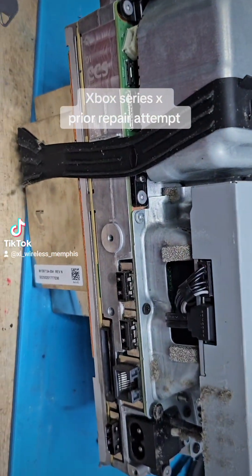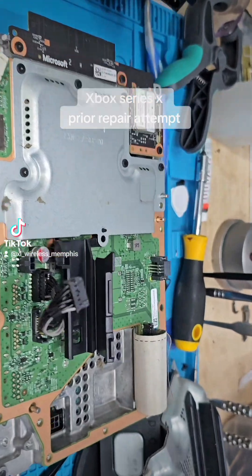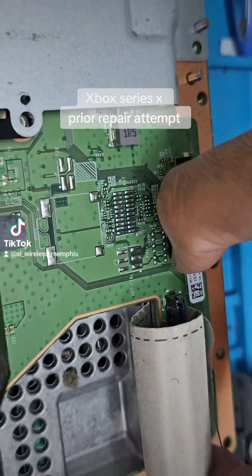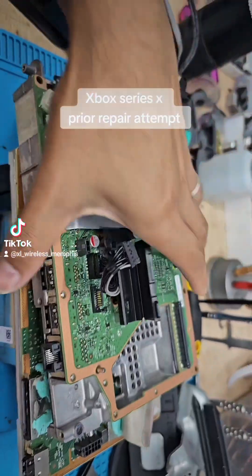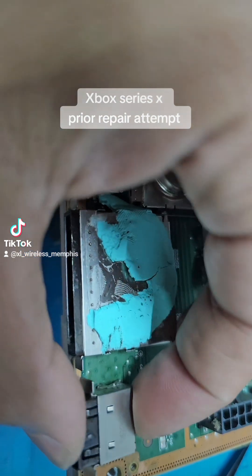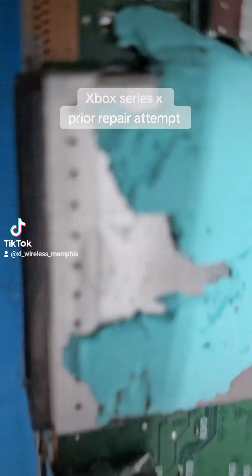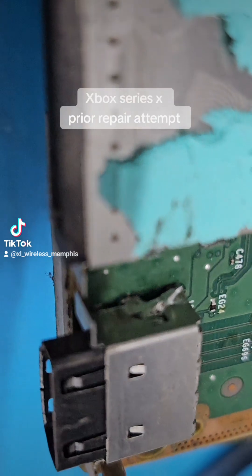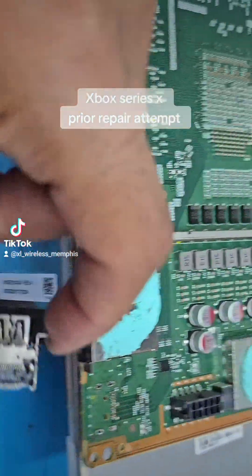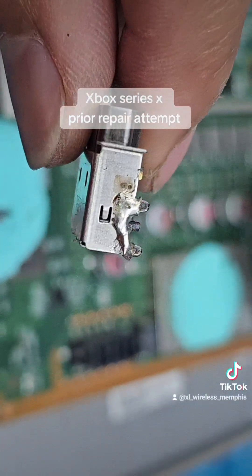We got the system off. Let's go ahead and remove the disk drive, remove the power supply, and get to the board. This one has two side clips, one on each side — press them and pull. We got it out. This is the HDMI port. I don't want to pull too hard on it so we don't lose any pads, but they did do a bad job. When I removed it, the HDMI port just fell off. They didn't solder it correctly.